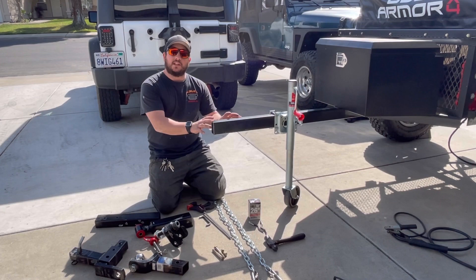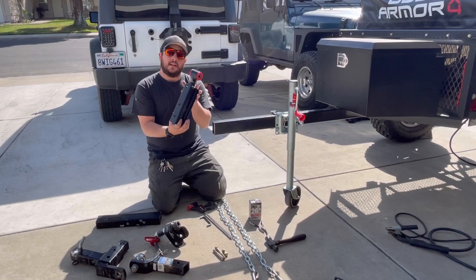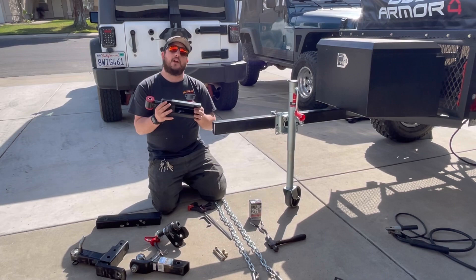The articulation hitch I went with was the Max Coupler by CU Off-Road. This particular model is the MC210, and there are a couple ways to install it. We're going to be doing the bolt-on method. I really like that option because we can take it off or on, move it to other trailers.